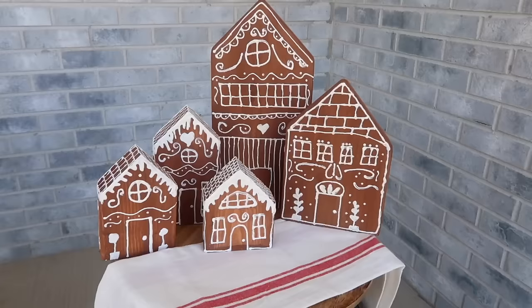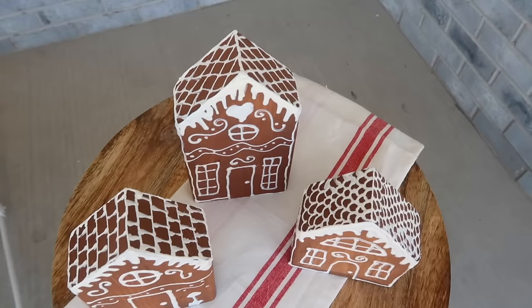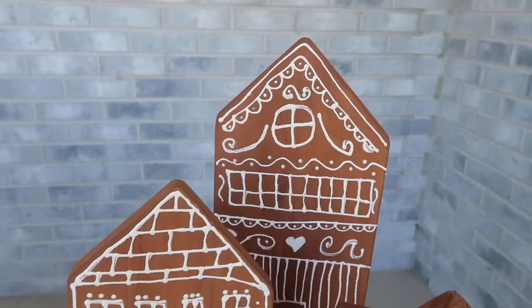These are super easy to make and I'm so excited to add them to my gingerbread decor. They would also make a great addition to a vendor booth or something to sell on Facebook Marketplace — you could crank out a bunch on a weekend and make some extra cash for Christmas. The fence picket ones do stand up on their own, which is a huge plus.